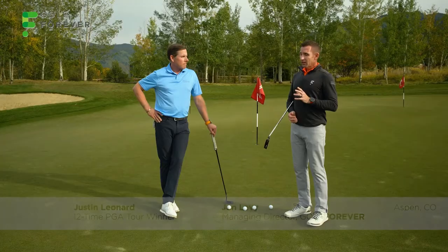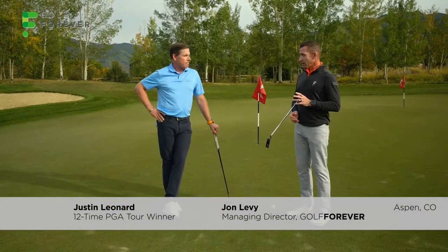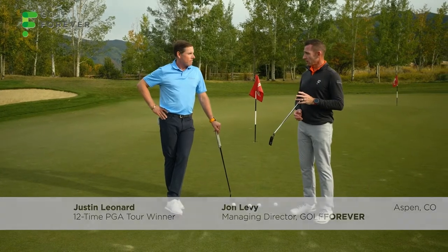We're on the putting green today, and while we generally don't really get into technique a whole lot, today, Justin, to break 90, we're going to talk about putting and really get into the technical components of the putting stroke.